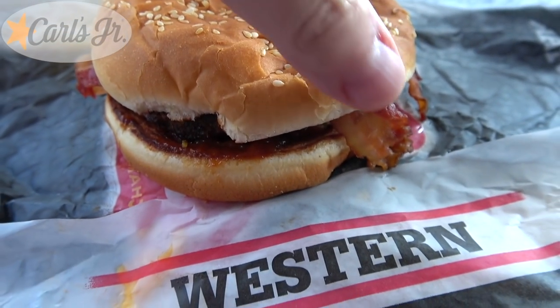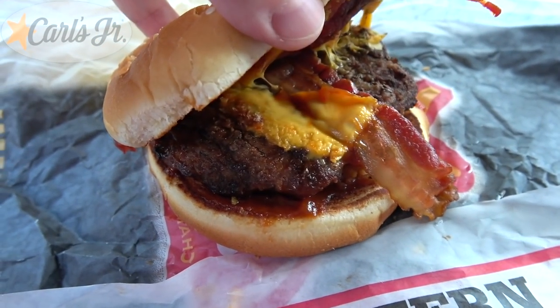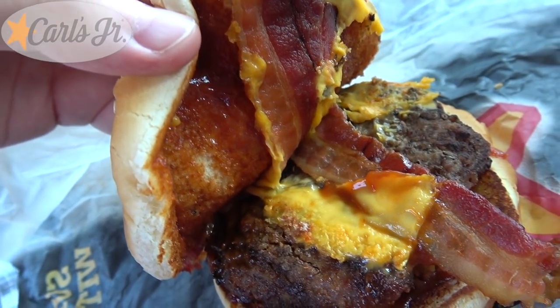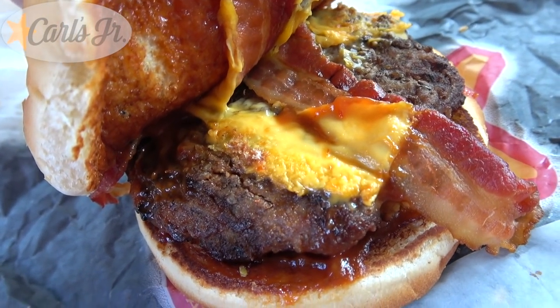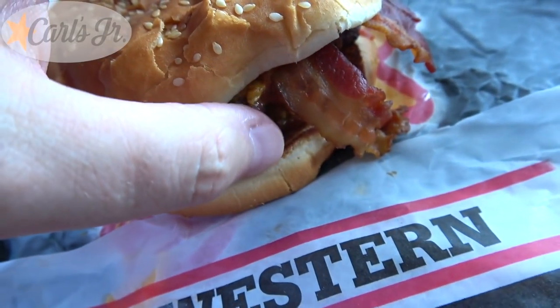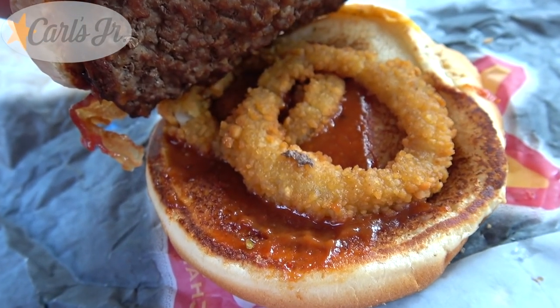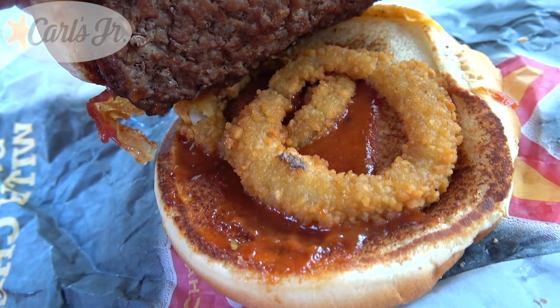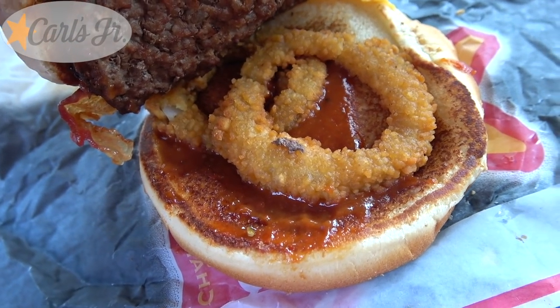Let's take a look underneath it and see exactly what this one offers. Just as expected, plenty of barbecue sauce, a couple of strips of bacon, a slice of American cheese, and a 100% all-beef patty. Underneath that is one of the main signatures, aside from the barbecue sauce — a couple of onion rings and some more barbecue sauce. A pretty simple build on this one.